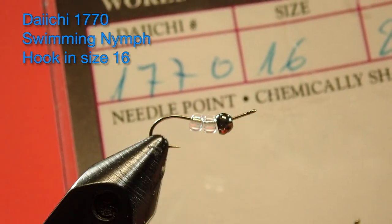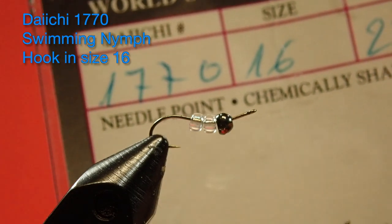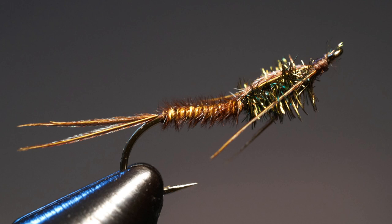The hook I'm using today is a Daiichi 1770 in a size 16, and you'll notice that curve — it's a swimming nymph hook. Now I've got two minds about this hook. First off, it's got a great profile, it really does get big fish interested. I've probably hooked up more big fish on this style of hook, but there's a problem — it's hard to keep them on. I don't know what it is about the bend of this hook, or maybe the springiness of it, but I lose more in the land. But the fact is it works as an effective bend, because mayflies when they're swimming are arched in the back, and this is what this hook imitates.